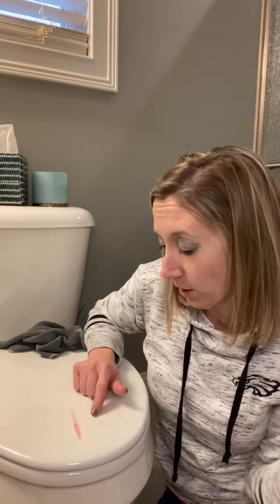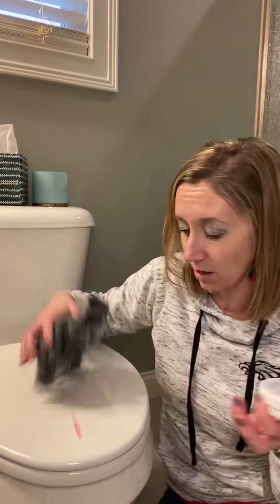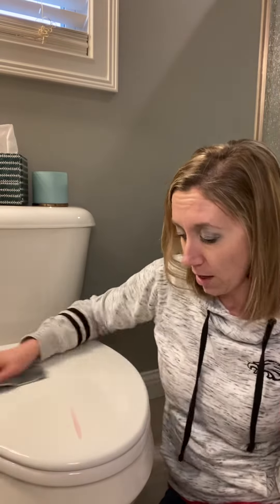So you're probably wondering what this pink streak is on my toilet. I did not realize, unbeknownst to me, we had some hand sanitizer that had dripped back down behind the toilet seat when it was up. And so when my daughter flipped the toilet seat down earlier today to sit on, I was like, oh my gosh, what in the world is that? And it's a pink stain.